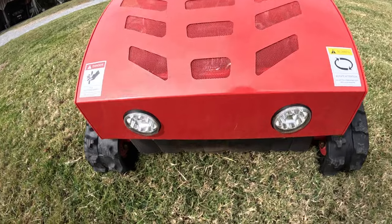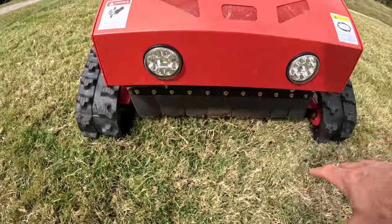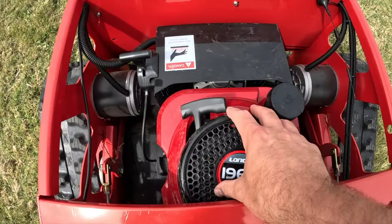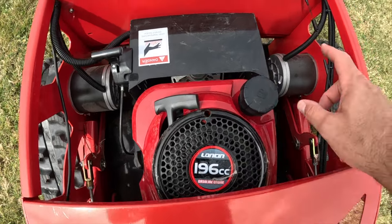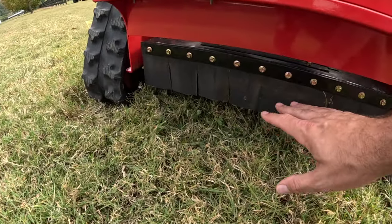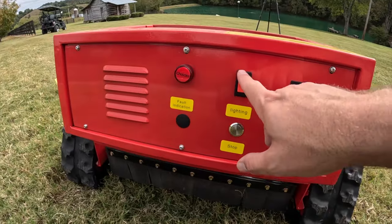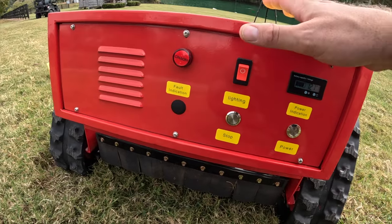So this is the Hedgehog. Candy Apple Red. A couple LED lights on it — I love the tank treads. It just looks so cool. You do have some protection here. This is powered by a 196cc motor. The gas motor is what powers the propeller that cuts the debris. Everything else is electronic — two electric motors, independent. This is going to be like a skid steer kind of pattern. Under it, this deck will raise and lower with the remote control so you can adjust the level of the cut. Power indicator, power, lighting for turning the lights on, and then just a fault indicator. Very simple. Not a ton of crazy stuff on this.